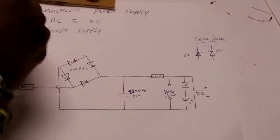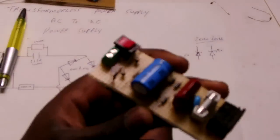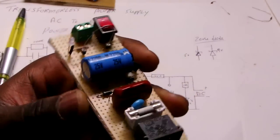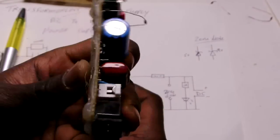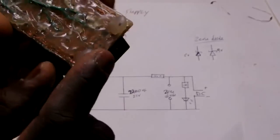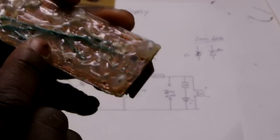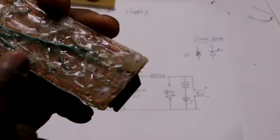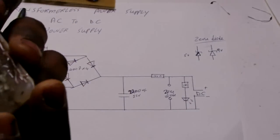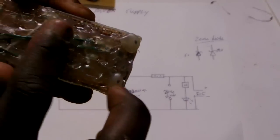Here's the schematic and here's the circuit I built. I built this from recycled materials. I cover the surface with hot glue for protection since I'm working with AC voltage — it can be harmful. So I cover it with hot glue.